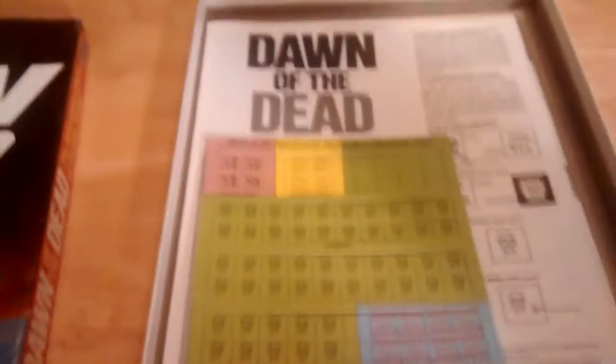Let's take a quick look inside and pop the lid. So inside — and believe it or not, when I saw this I nearly freaked — the game was unpunched. So here we have the counters that came with the game in 1978.